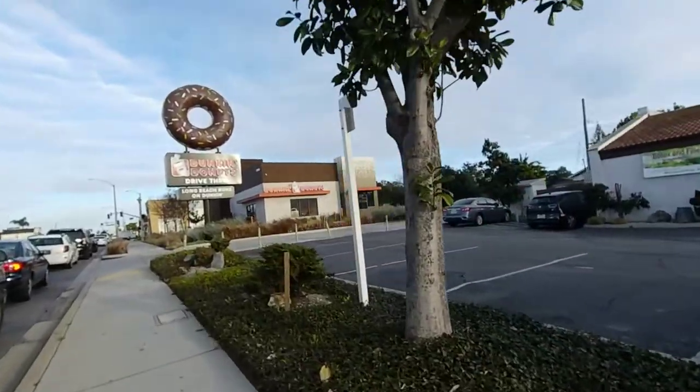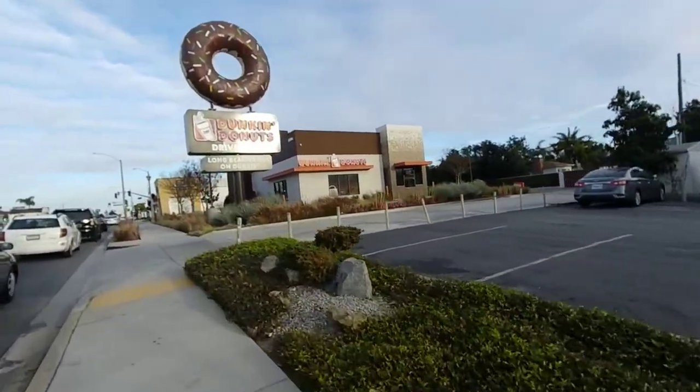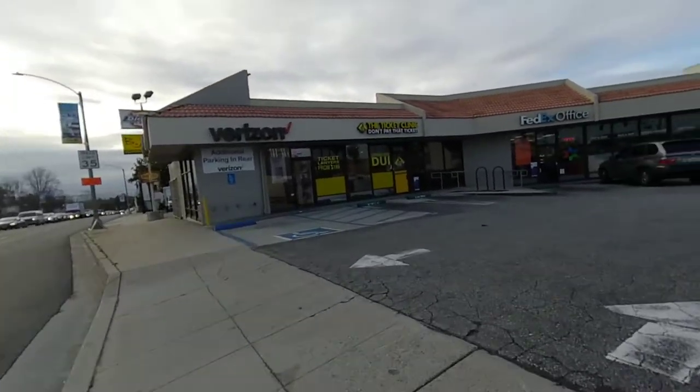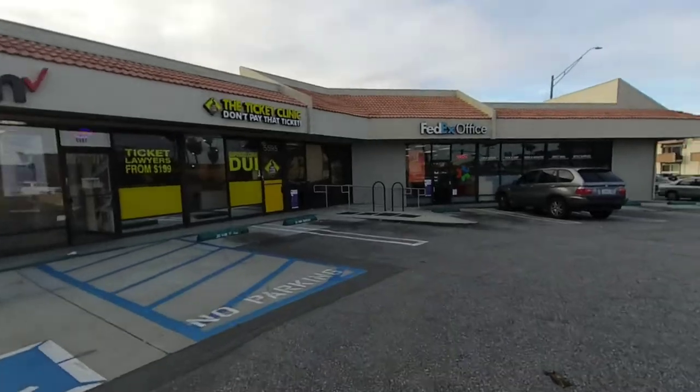Here's our local Dunkin'. I never come this way. The nice thing about living near a college town is those giant bike racks.